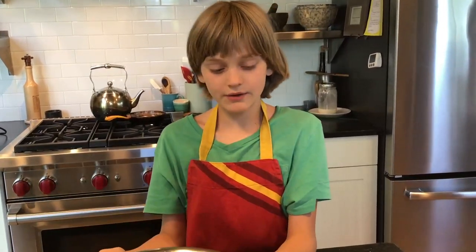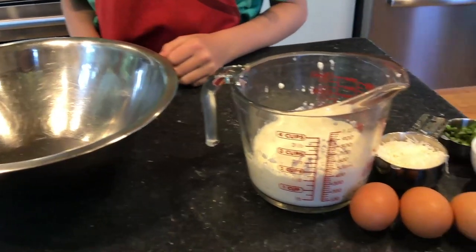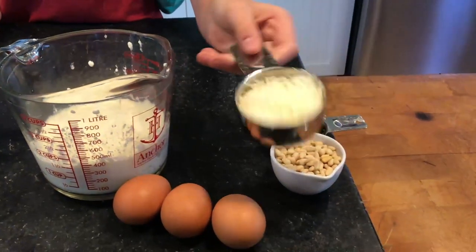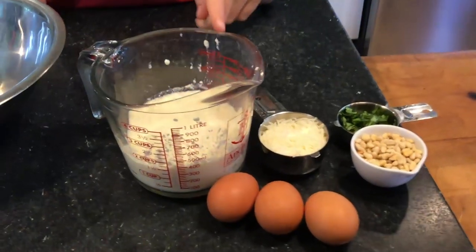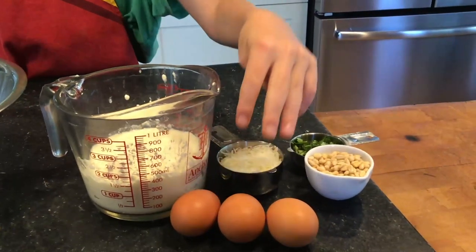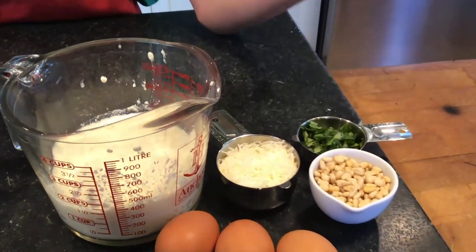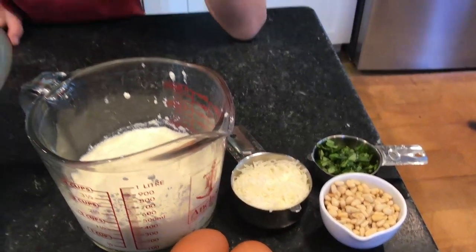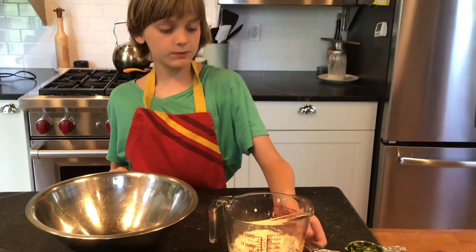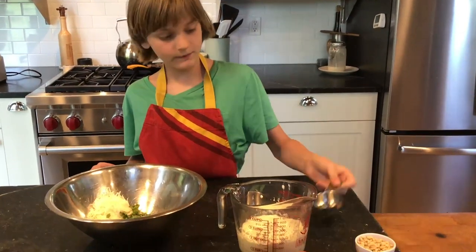To start our liver ravioli, we're making a ricotta filling which we'll add into our liver pâté. What you'll need for this filling is half a cup of grated parmesan reggiano, ricotta cheese — sheep's milk or cow's milk really doesn't make a difference — two cups ricotta, three large eggs, a quarter cup of toasted pine nuts (you can tell they're toasted because they smell toasted and are a little more brown), and a quarter cup of fresh chopped basil. It's a pretty simple recipe — you just add it all in together.